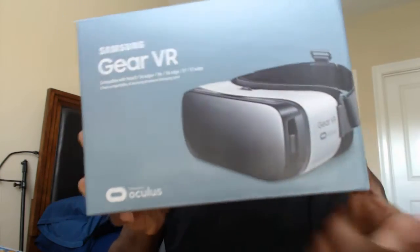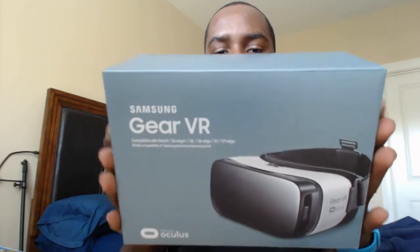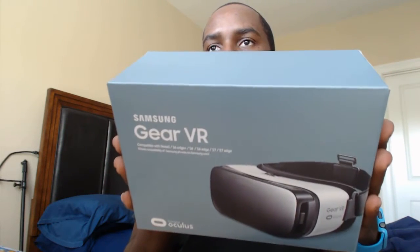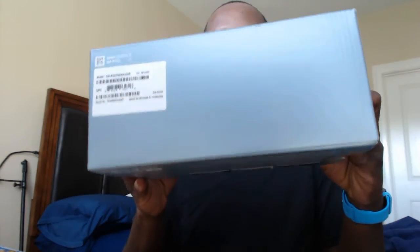Made by Oculus — wrong side on this side. We haven't opened this bad boy yet. It's compatible with the Note 5, S6 Edge, S6, S6 Edge Plus, S7, and S7 Edge. I have two of those devices.